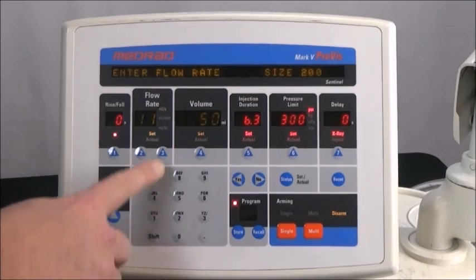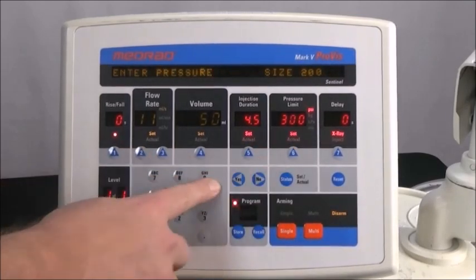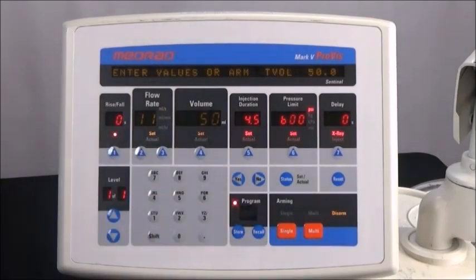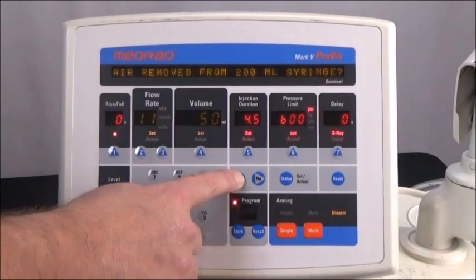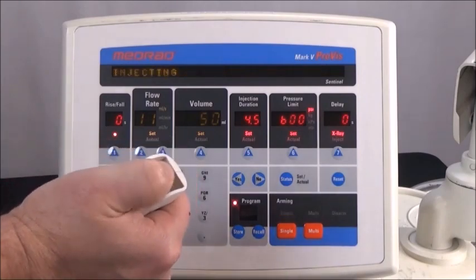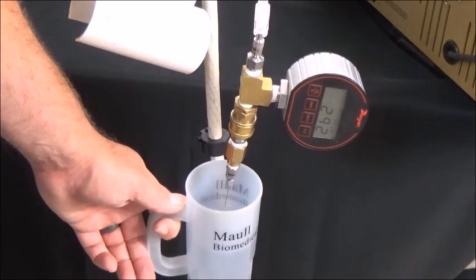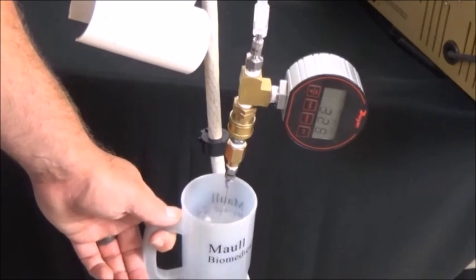Change the flow rate to 11 milliliters per second and the pressure limit to 600 psi. Single arm the injector and inject, allowing the full injection to complete. Shoot the injection directly into a container, being careful not to bend the needle or let the stream of water hit your hand.